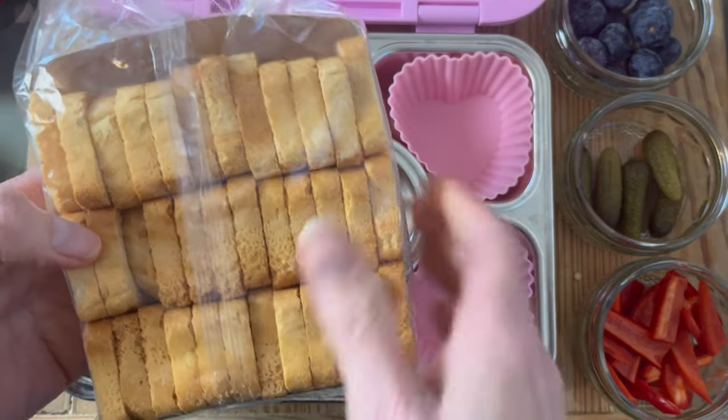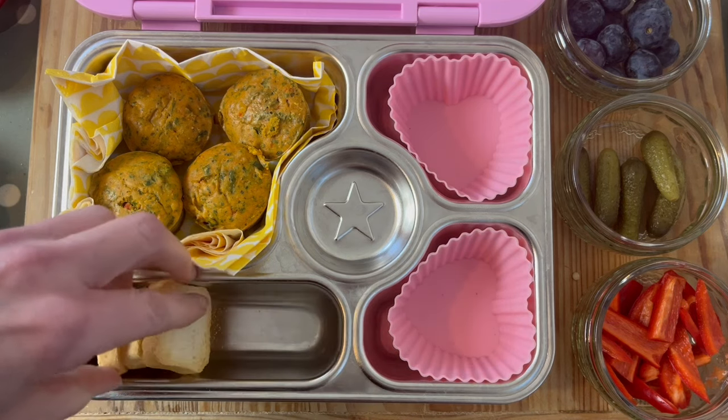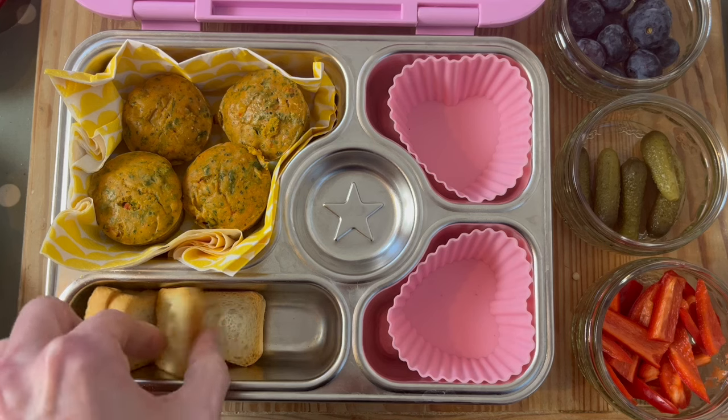These little artisan toast breads are just the perfect size. If you get them the right way into the oblong-shaped compartment, you can see you can actually pack quite a lot in.